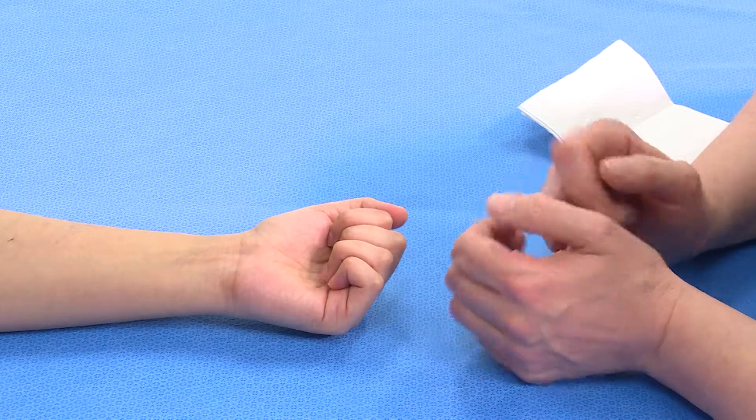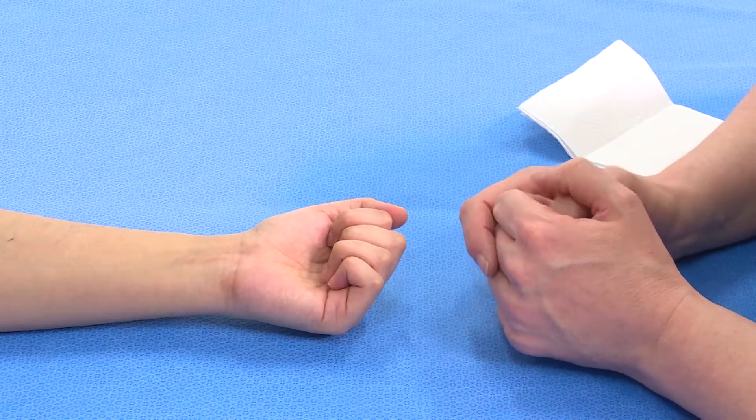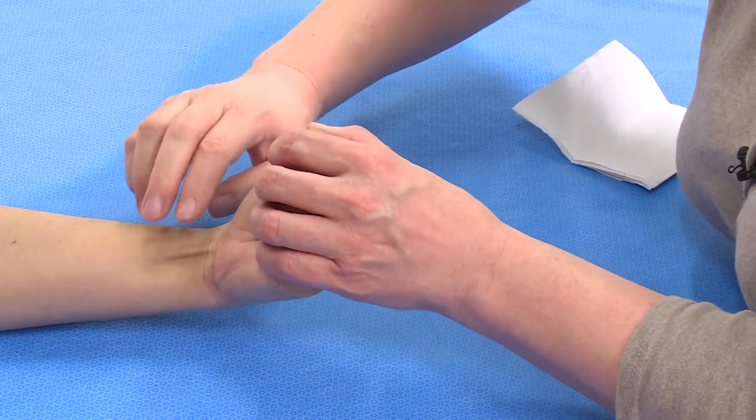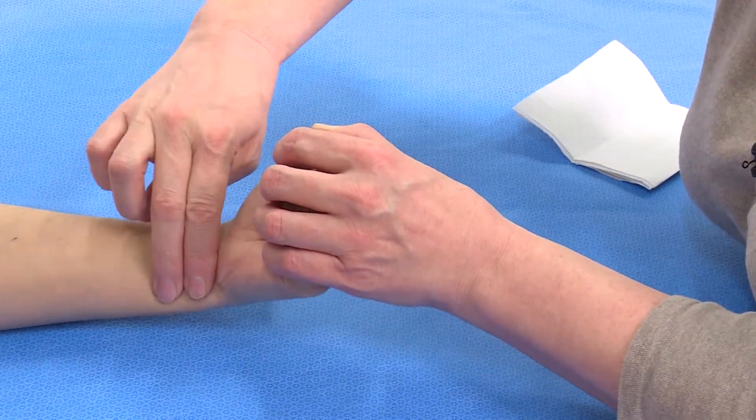So in summary, when examining those flexors, I'd say to the patient: can you bring your wrist up for me? Try and stop me from pulling down. And I palpate along those two tendons.